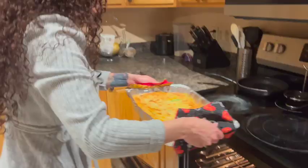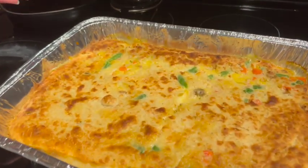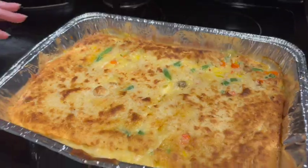All right guys, hope you enjoyed that little video. Now that our chicken pot pie is done, we're going to get it out of the oven. Look at that masterpiece — it looks beautiful, nice and crisp. I did put it on broil just to brown the top a little more. Dinner's done, as you can see, and it was easy. I can do it. Anybody can do it.